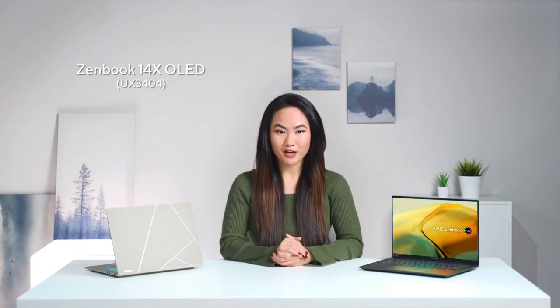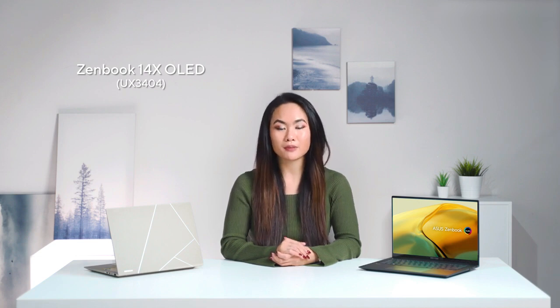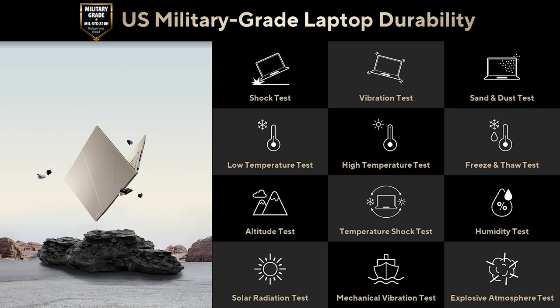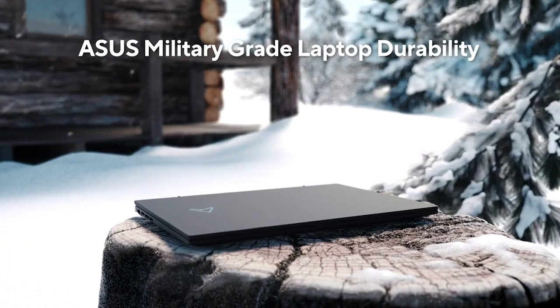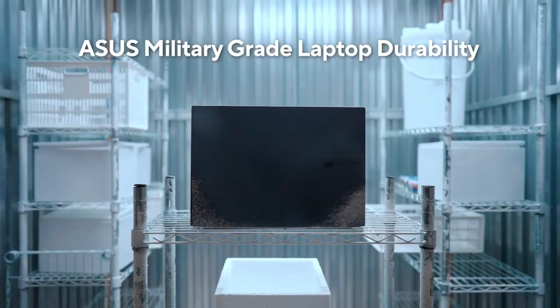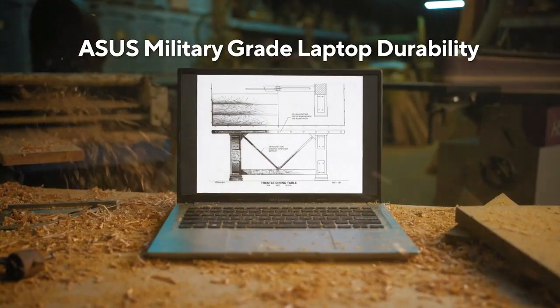ASUS laptops are engineered with extraordinary toughness. We ran our 2023 Zenbook 14X OLED through 26 test procedures based on the ultra-demanding military standard MIL-STD-810H for maximum reliability. From sun storms to dust clouds, solar radiation and vibration tests — we have undergone a punishing test regime that exceeds industry standards. So you can work, travel, or relax with the confidence that your ASUS Zenbook is ready for the real world.